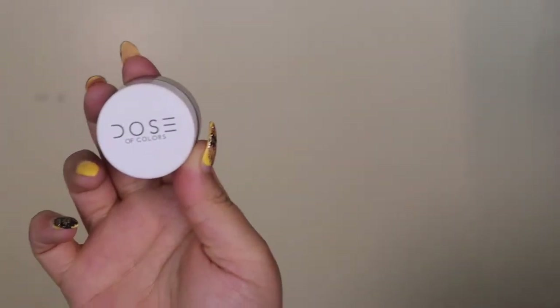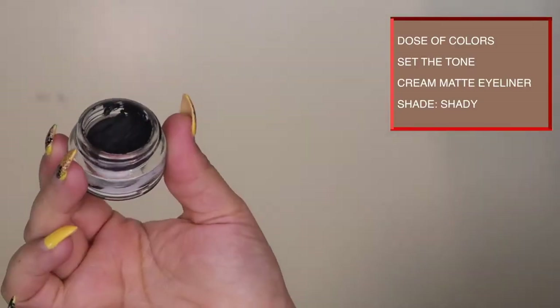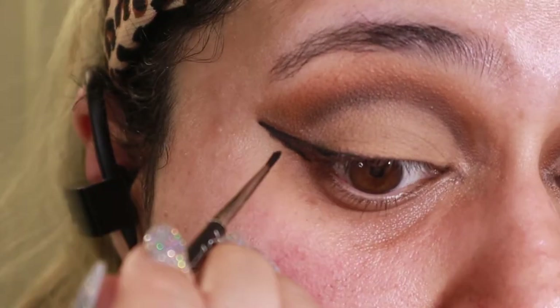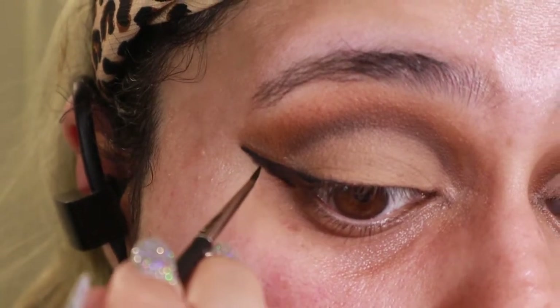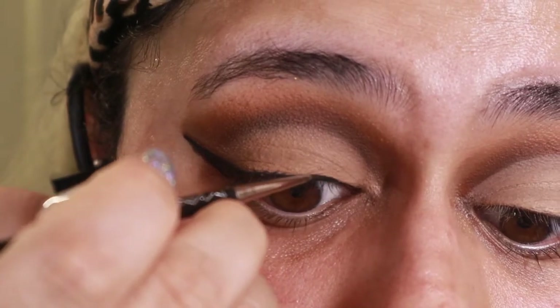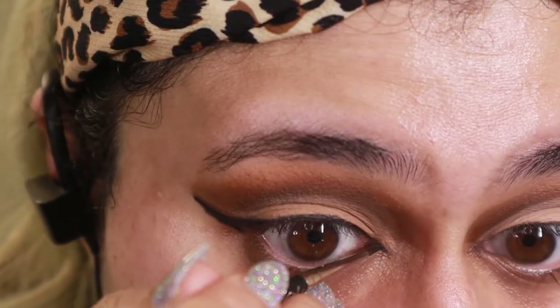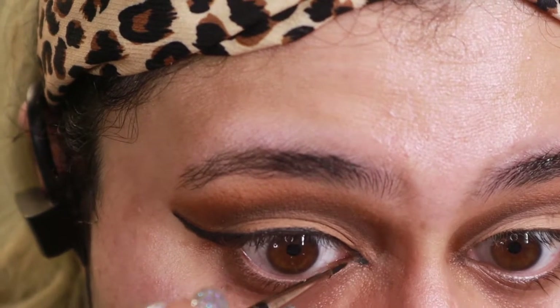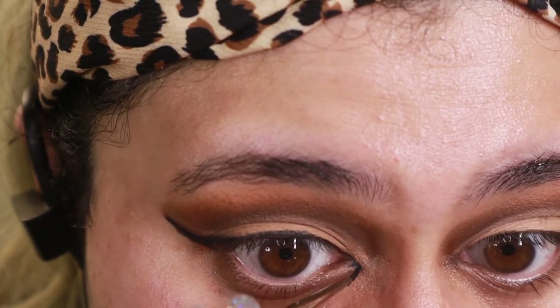Afterwards I took the Dose of Colors cream matte liner — I love this liner, it works so well — and traced over the original line I created to create the full line in a nice matte deep black. Pay attention to the inner corners and go really really slowly. For reference I used a MAC liner brush for this part.